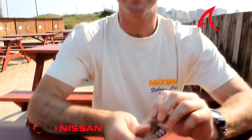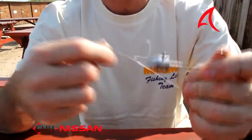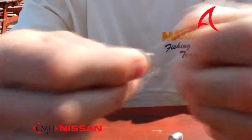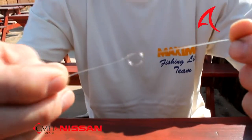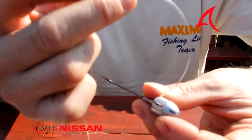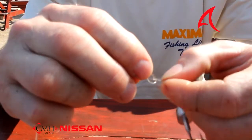I'm just going to grab one of these lures. There we go — that's our jig head. What I'm going to do first of all is take your leader and make a granny knot. There's a granny knot. I'm then going to take it through the eye of the jig head, like that, and then go back through the granny knot.